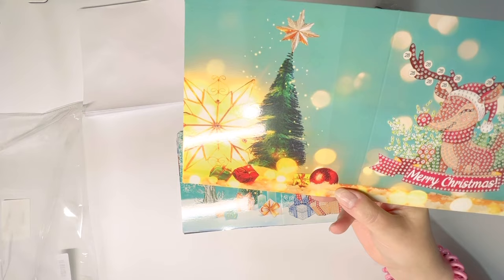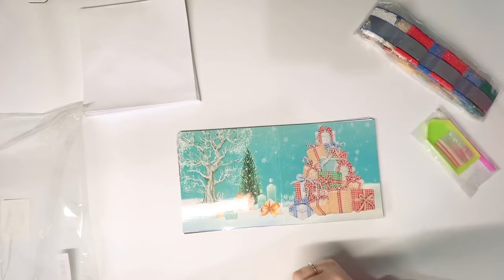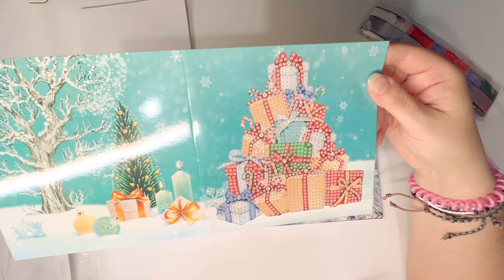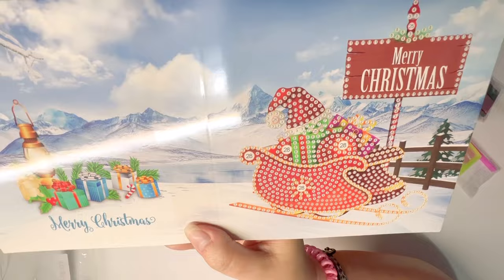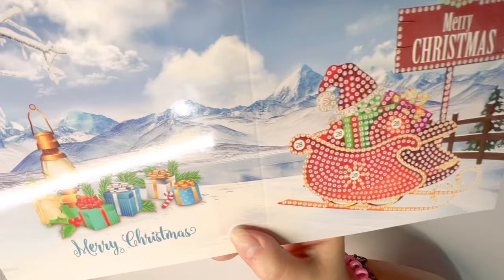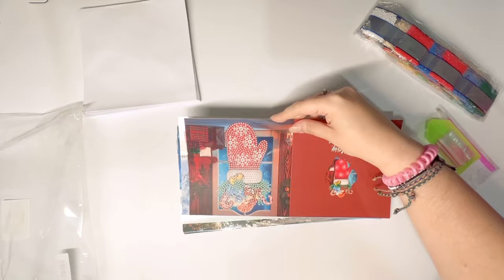Not all cards are like that though. Here you have a reindeer with 'Merry Christmas' and the back is completely different — not a repeat. Here we have a whole pile of presents like a Christmas tree of presents, and again the back is just really festive. A pretty beautiful Christmas sleigh — could be Santa's sleigh — with a 'Merry Christmas' message and a bunch of additional presents.